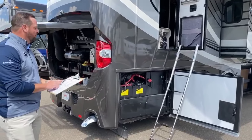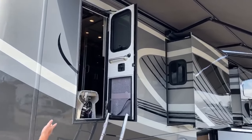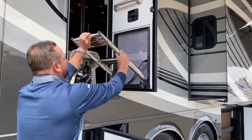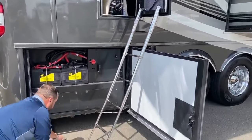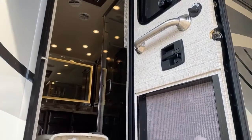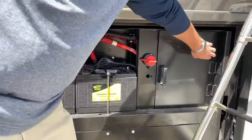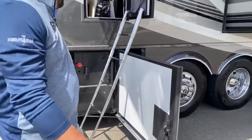All Newmar products from 2020, from Baystar up, have the exit door — it's optional on some gas models but standard on the London Air. The whole ladder slides up and falls right out to the ground, making it easier to exit in an emergency instead of having to jump out of windows. Down here are the chassis batteries, with a disconnect for turning them off. The plug over here is for diagnostics — where technicians tap in to find any errors.